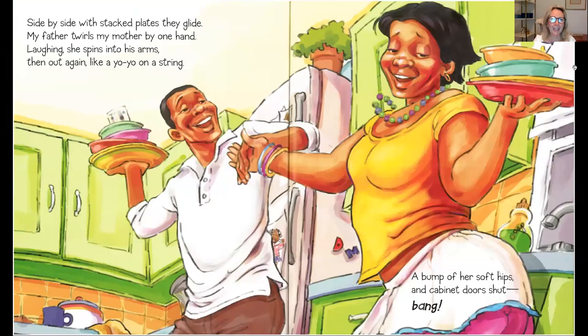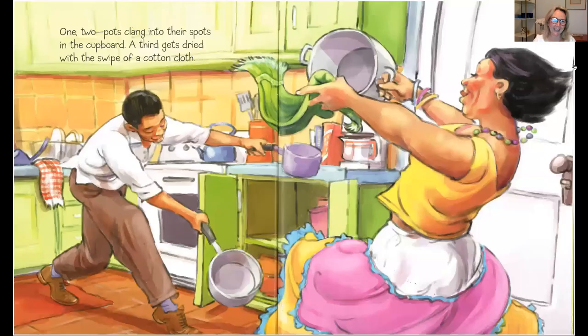Side by side with stacked plates they glide. My father twirls my mother by one hand, laughing. She spins into his arms, then out again like a yo-yo on a string. A bump of her soft hips and the cabinet door shuts. Bang. One, two pots clang into their spots in the cupboard. A third gets dried with the swipe of a cotton cloth.